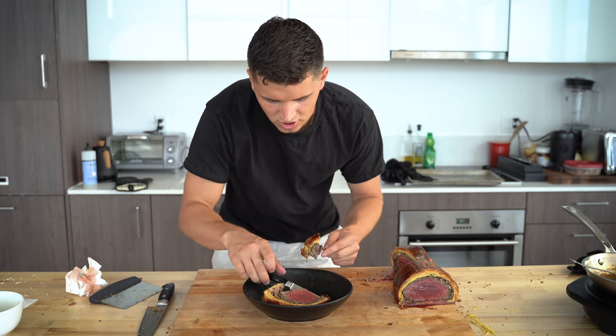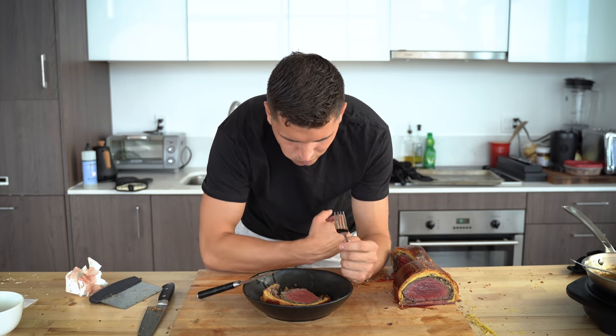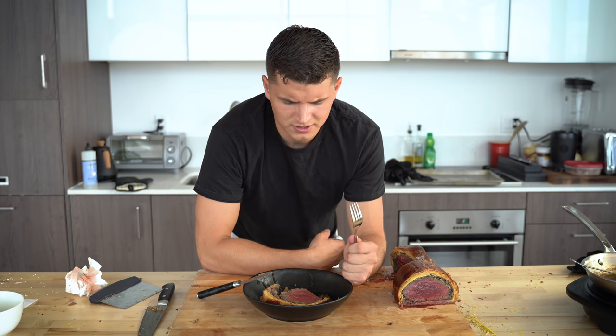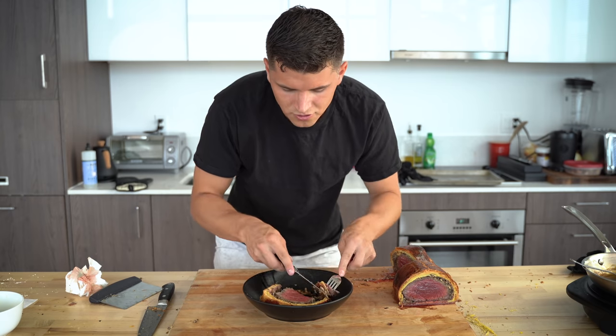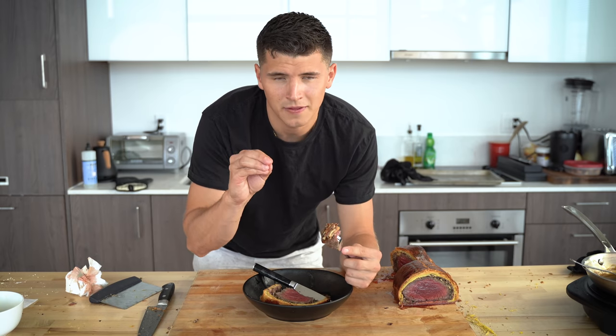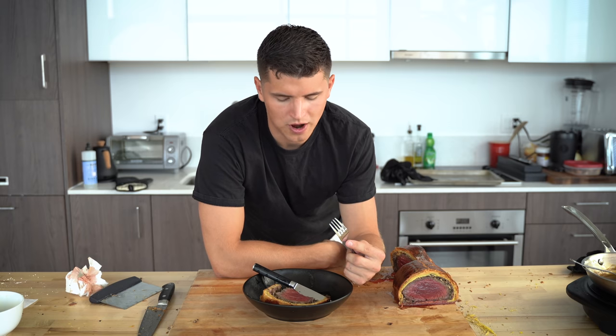I'll go ahead and give this a try, dipping it in the sauce. I've never had Beef Wellington, and this is mind-blowing. Beef Wellington was always one of those things that maybe looks really cool but probably doesn't taste that good — but you can mark my words right here: this tastes incredible. The meat on the inside is perfectly cooked. It's got everything you could ask for in food. It is so, so worth it.